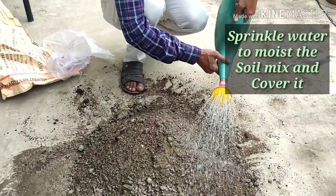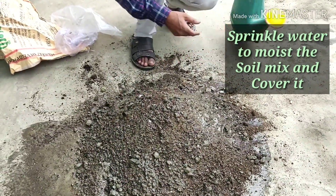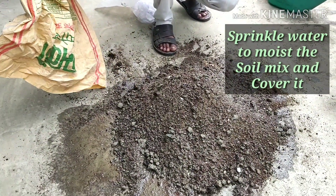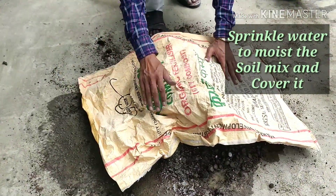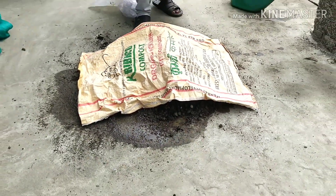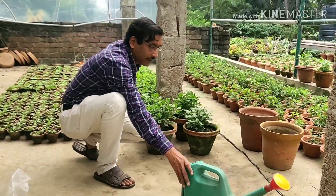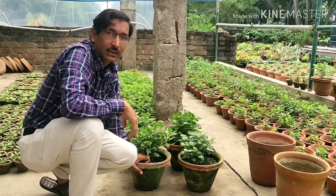Now the soil mix is ready. Sprinkle water just to moisten it and let the components react with each other — don't add too much water, just moisten it. Now cover it for around 10 days, let them react. After 10 days we will open it, mix it up again, and it will be ready. This is the total soil mix.